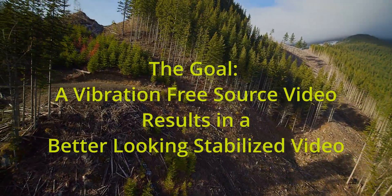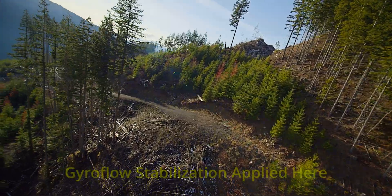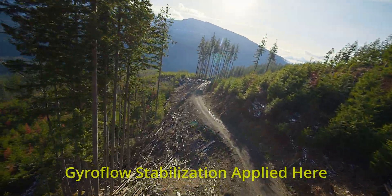If the video has fine vibrations in it, gyroflow won't be able to get all the vibrations out. In fact, in some cases it can make your video look worse.